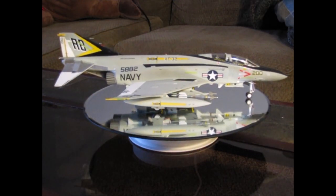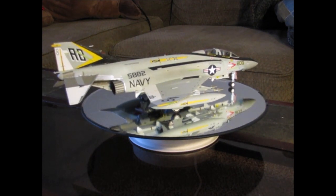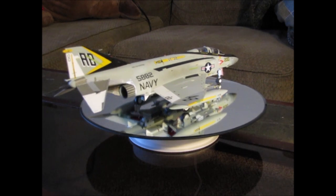With that being said, this video is going to be on my F4J Phantom II from VF32. Hope you enjoy. So this is my 1/48 scale F4J in the markings of VF32 off of the USS Enterprise.